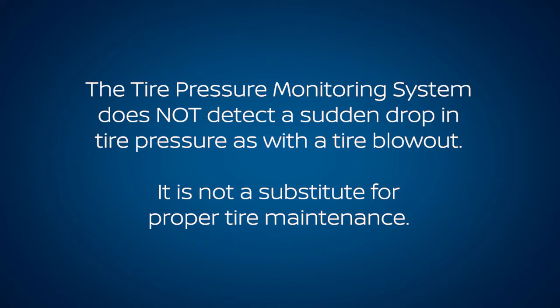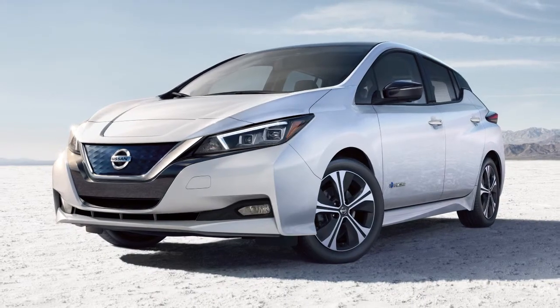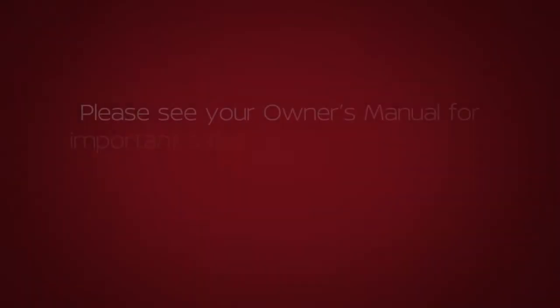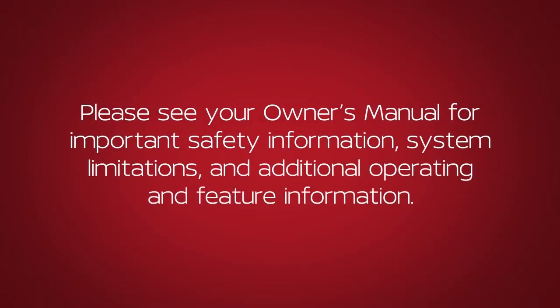Check the pressure in all tires often and always prior to long distance trips. Please see your owner's manual for important safety information, system limitations, and additional operating and feature information.